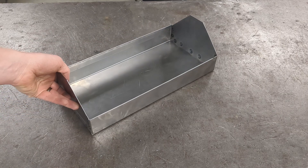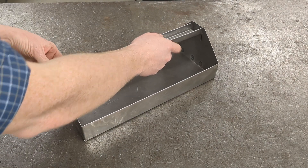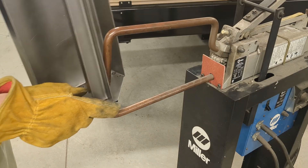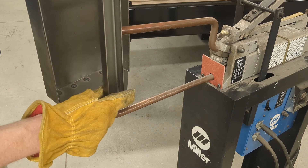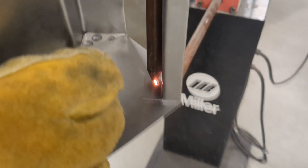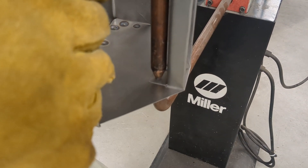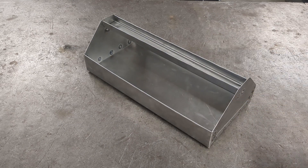Last up, we need to spot weld the handle to the ends. Just like before, take your time and position your handle in the top center of your ends before applying the first weld. Once you're ready, apply a couple of spot welds to each tab to attach the handle to the ends. If you've done everything well enough, you should have a tool tray that looks like this.